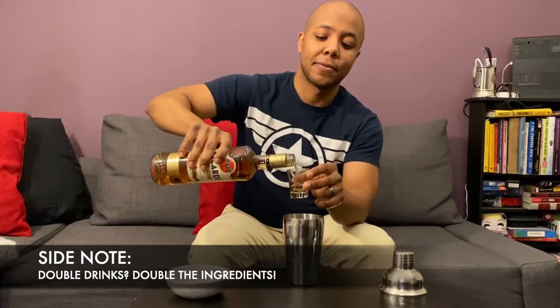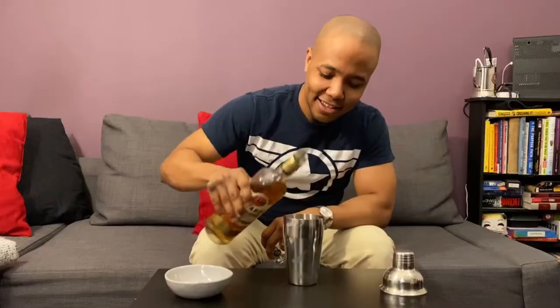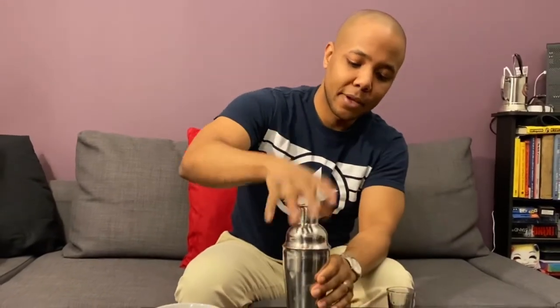I learned my lesson last time — I'm making one for Nandi as well, so I'm adding two shots, and a splash for good luck. Now, put the shaker on top and give it a good old shake.